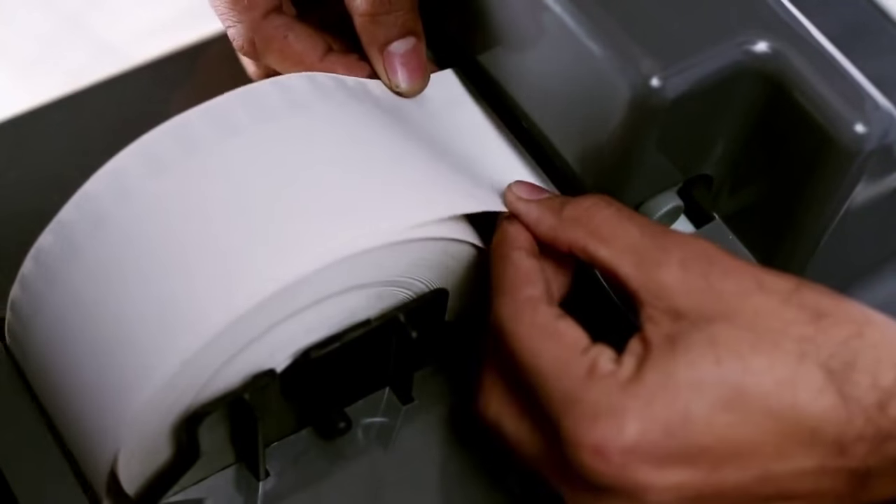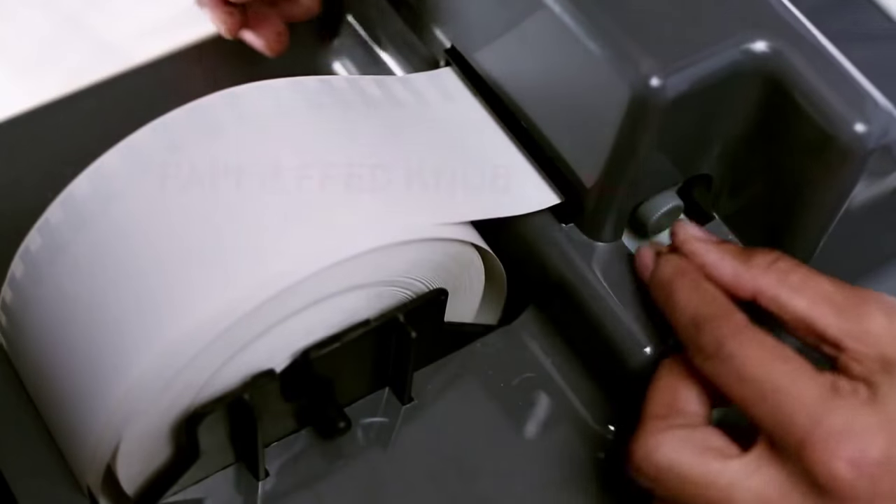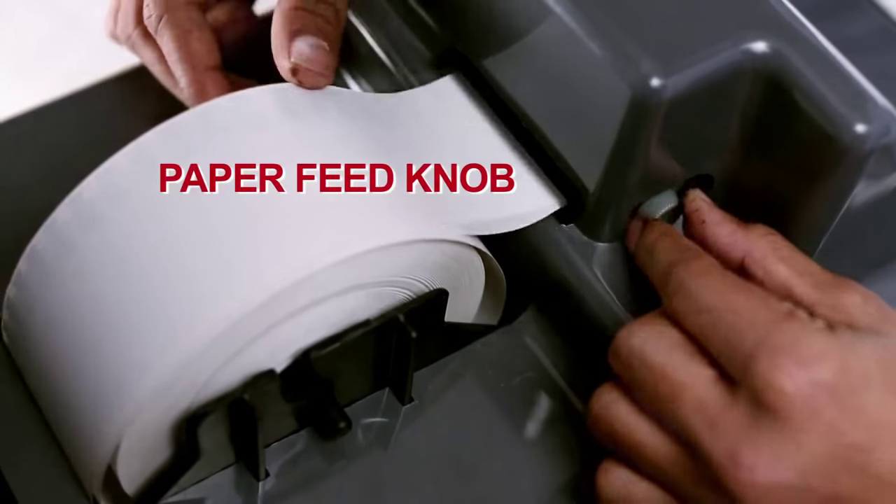Insert the edge of the paper roll into the paper insertion guide and turn the paper feed knob four times in the clockwise direction.